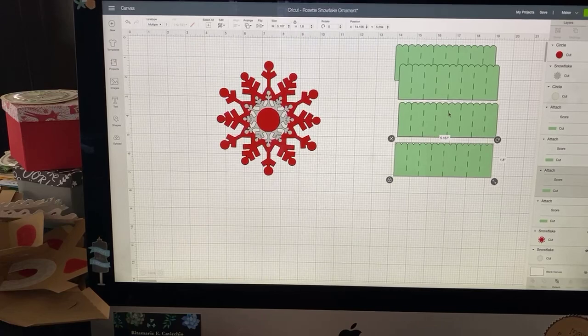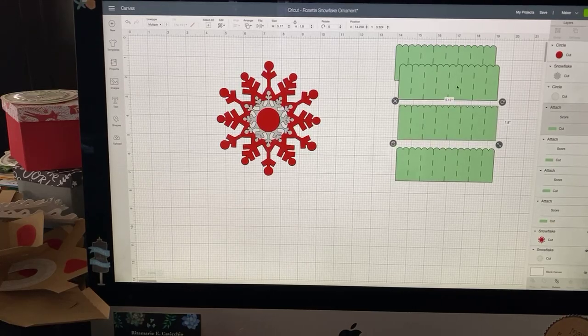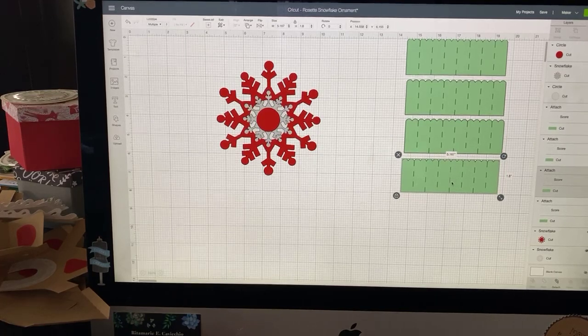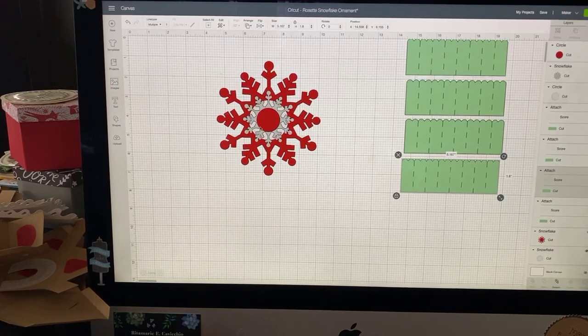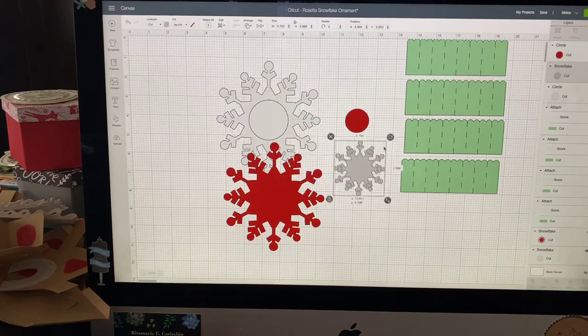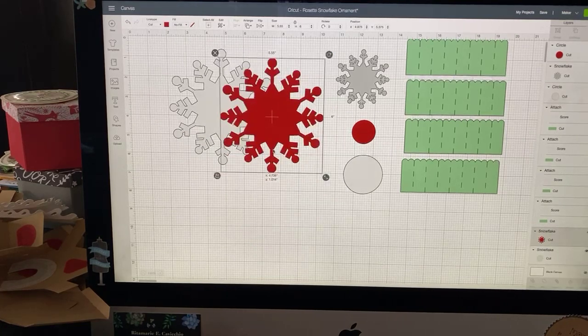That indicates scoring. Now the Joy wouldn't necessarily be able to do this; however, someone in our Joy group suggested you could switch these lines to drawing and score them yourself. And don't think that just because you don't have a maker you can't do it — you can use the scoring stylus with an Explorer. There's also a little circle cut out from the back piece, and here is our actual glitter snowflake with two circles and two exact snowflakes.